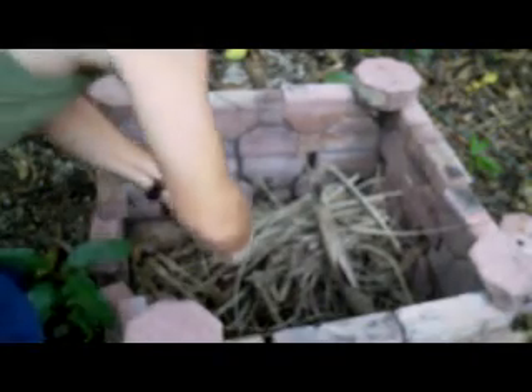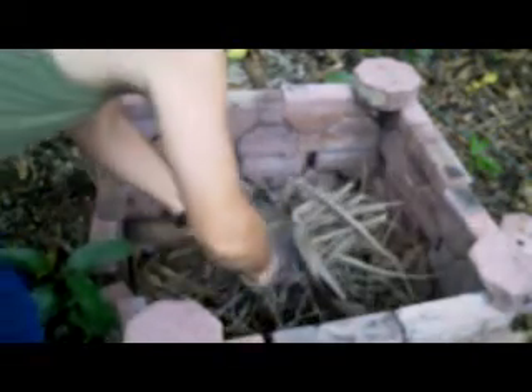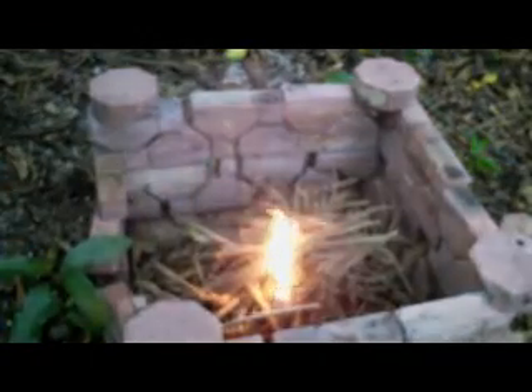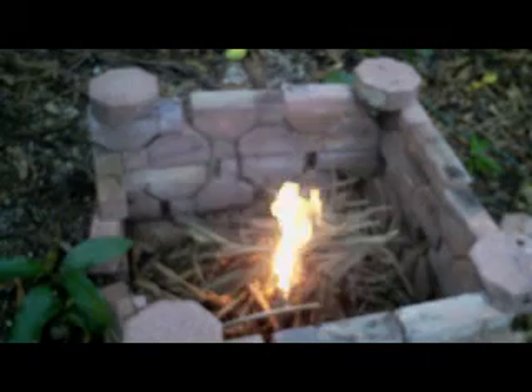Let's get to starting this fire. It's been raining for the last couple of days, so everything is pretty much wet. Usually a couple of strikes and it will light right up. There you go — that's how you start a wet wood fire.